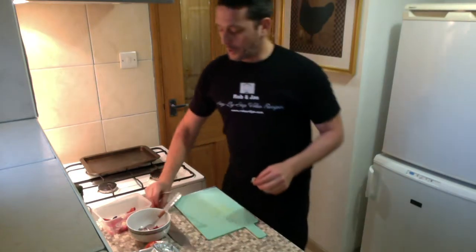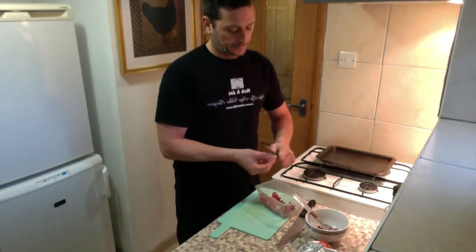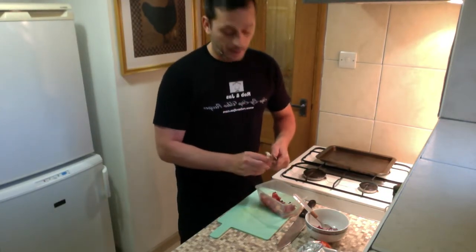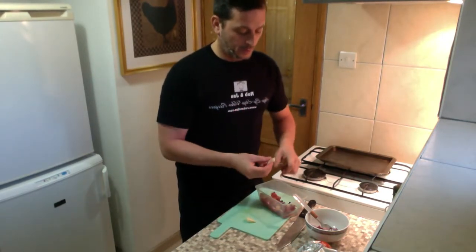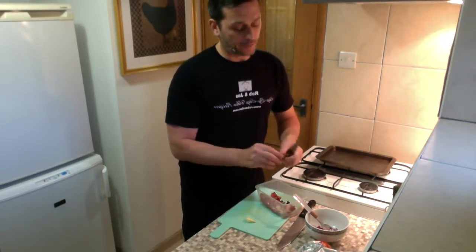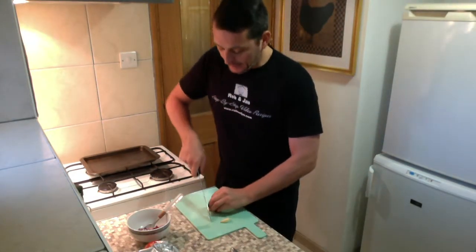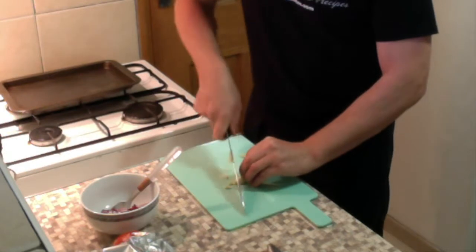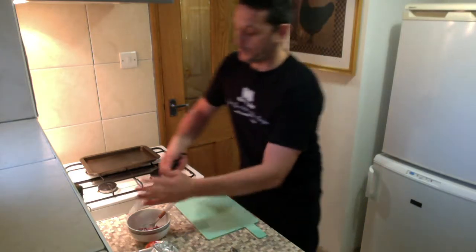Now we're gonna peel and slice two cloves of garlic. When it comes to fish, always tell the fishmonger to clean it for you so it will be nice and clean when it arrives home. Now we're gonna slice the garlic and add it with the red onion.